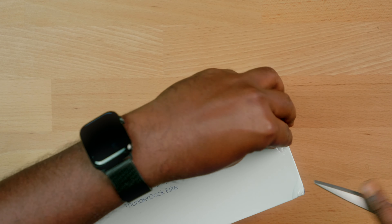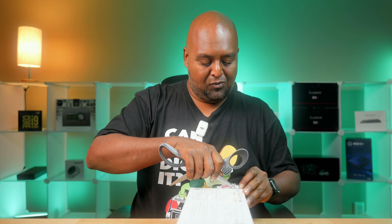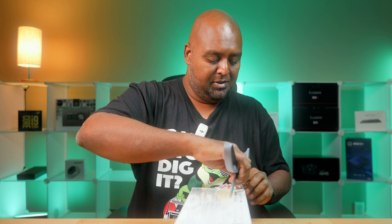Obviously in the box you're going to get your adapters, a Thunderbolt cable, quick start guide, all that. But instead of just telling you that, let's open this.